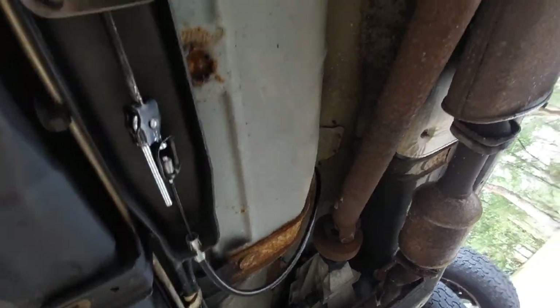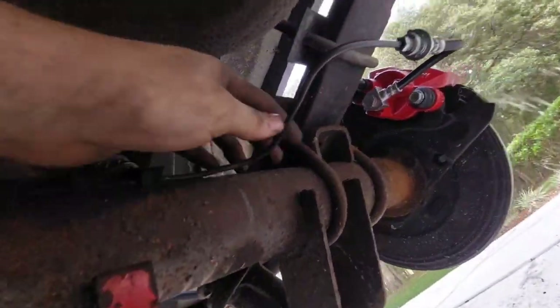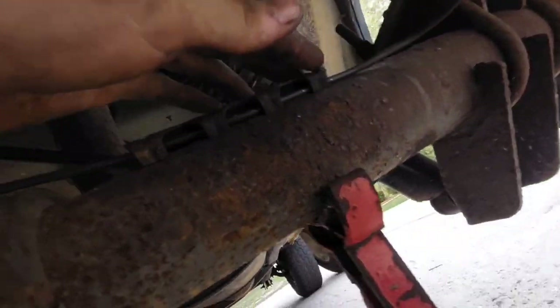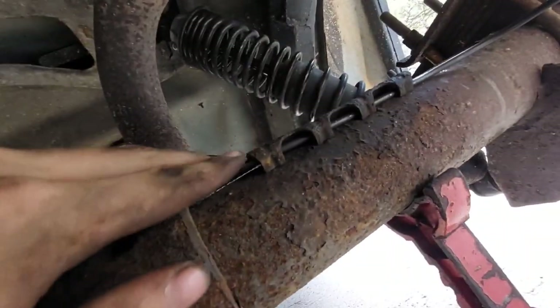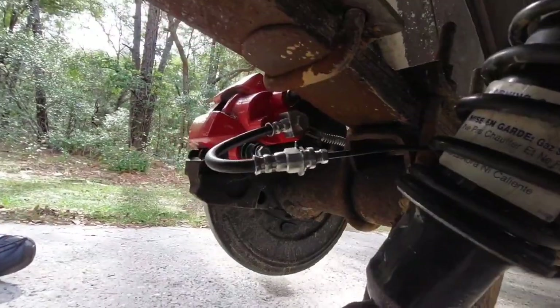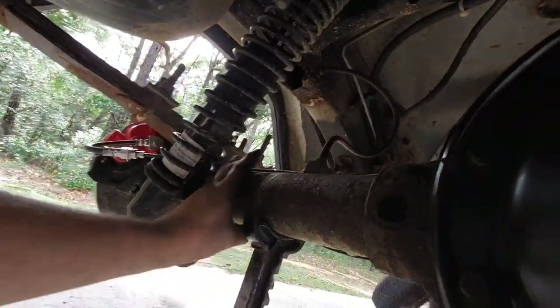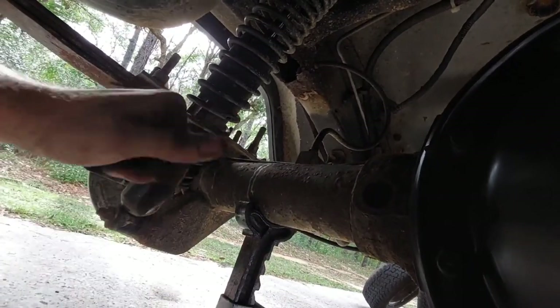It's a good idea to clamp those lines down somehow — you can wrap zip ties around the axle tube. You might be concerned about routing these rubber lines kind of exposed like this, thinking something could get caught on them and rip them off. But they're still above the bottom of the differential tube and the shock mount is way lower. You'd have to be in a very specific situation to avoid the shock mount, avoid the wheel, avoid the axle tube, and come back up enough to hook that and rip it off.